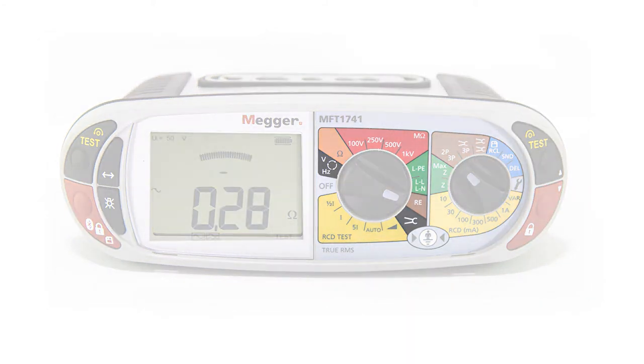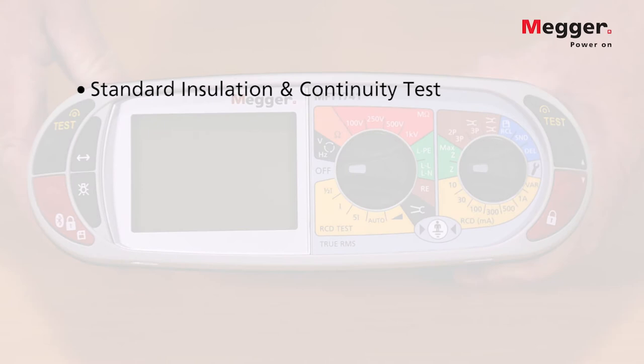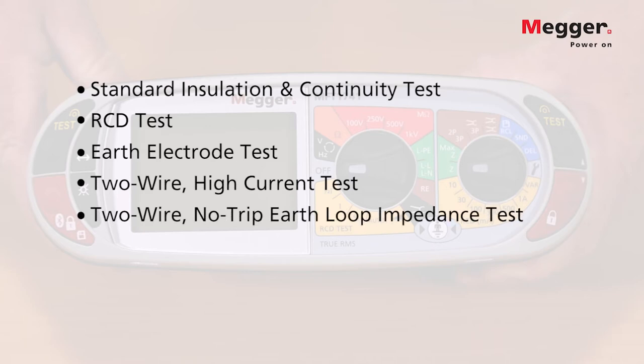In this presentation we will run through the ranges and features of the Megger MFT 1741 multifunction tester. Like the rest of the range, the 1741 includes a standard insulation and continuity tester, an RCD tester, a full earth electrode tester, and a two-wire high current and two-wire no-trip earth loop impedance test.